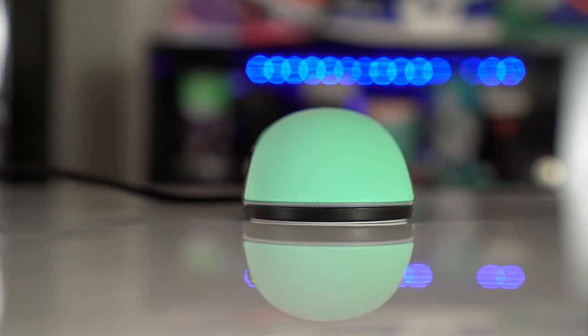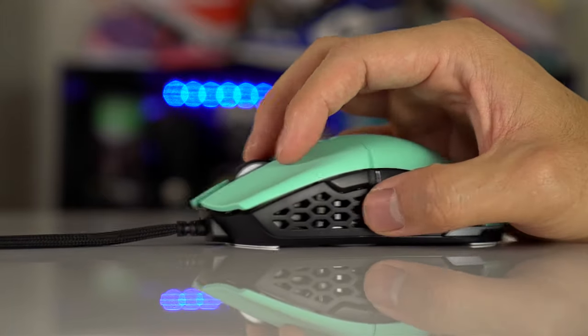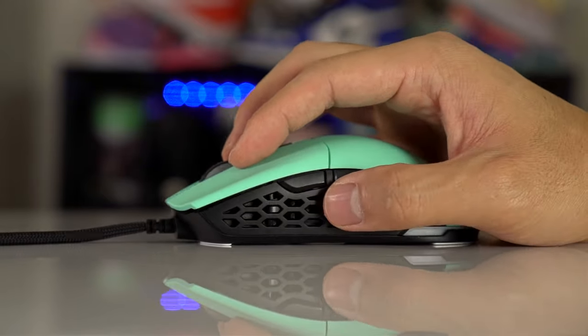Starting with the shape — it's called the Sim because it is a symmetrical shape. It reminds me a lot of the Viper Mini, on the smaller side of things, and it fits my hand really nicely. This is one of those mice where I had no issues getting used to it — I picked it up and it felt like a mouse I'd been using for years. The arch is pretty much in the middle, slightly towards the back, and it feels great.